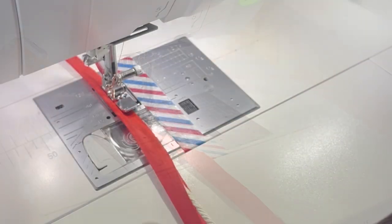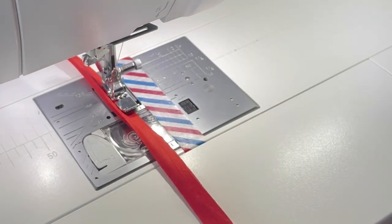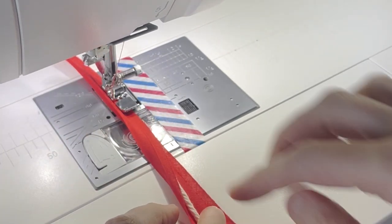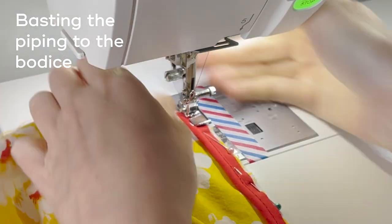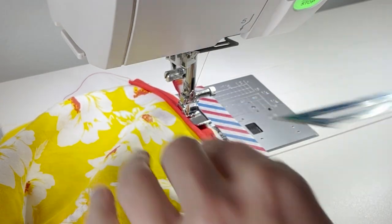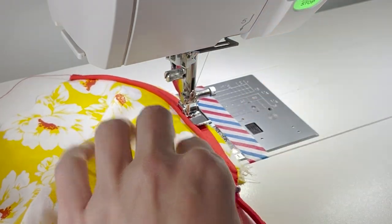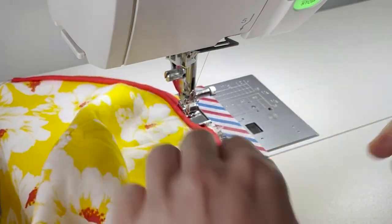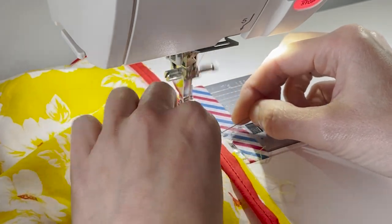To make the piping I put the cord inside the binding and basted it down. Next I basted the piping to the bodice and the center front seam. There was a lot of basting in this dress but it's really important to baste to make sure that you get everything right where you want it to be. After stitching on the piping I also basted the straps onto the dress and tested the fit to make sure that I liked their placement.